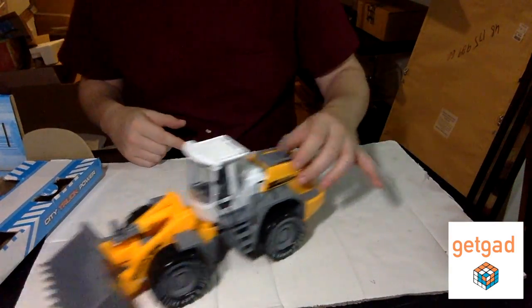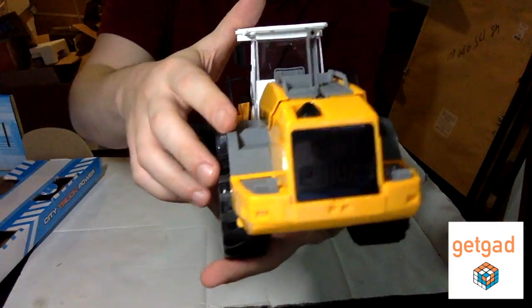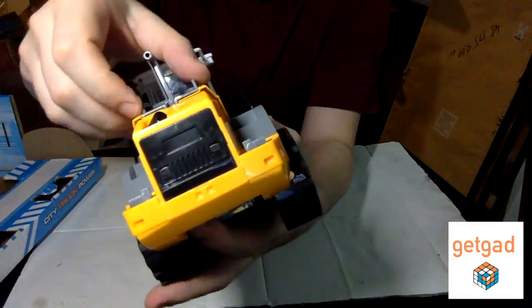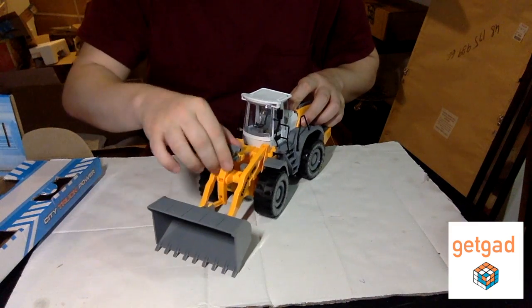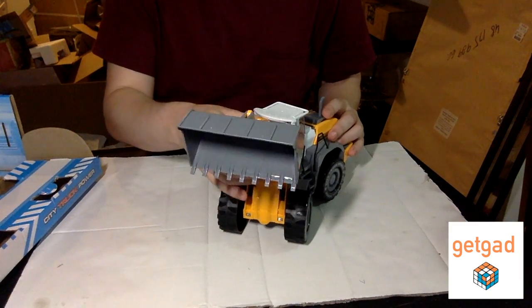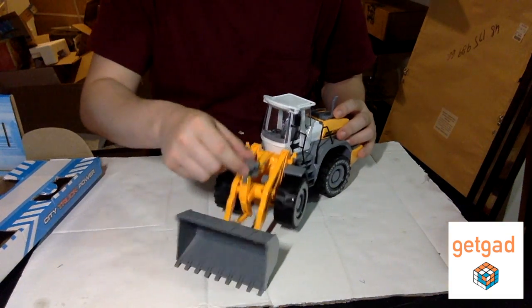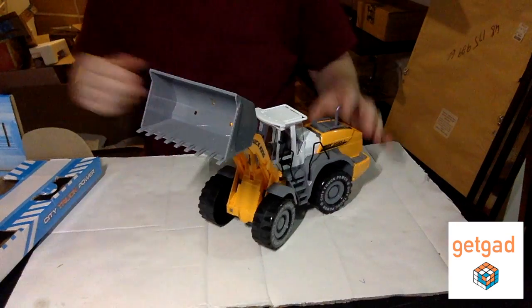As you can see, it has two parts. It has wheels and you can steer it. The back opens so you can see the engine. And you can put the shovel down — I'm going to call it a shovel — shovel down and up.